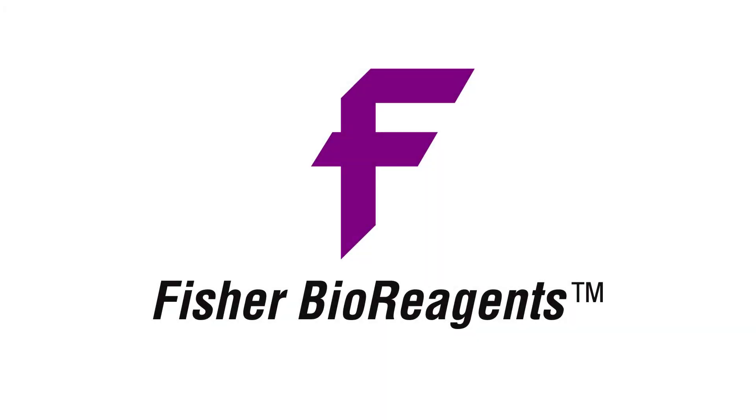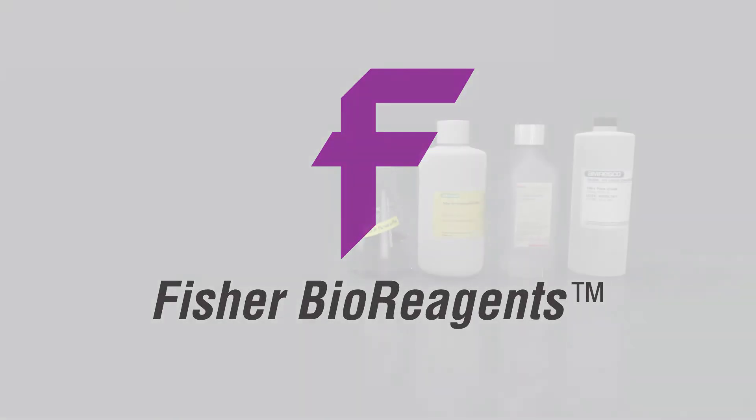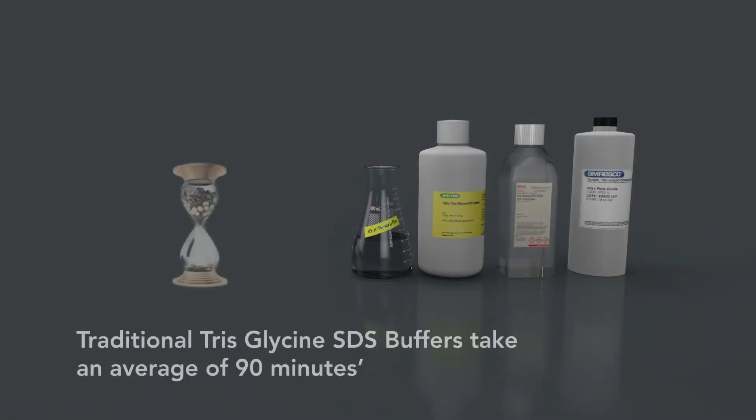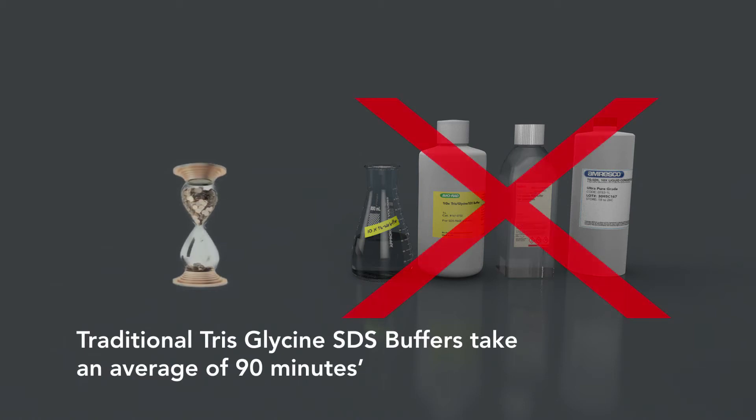Presenting a new and faster way to separate protein gels. Do you wait too long for your gel to finish separating proteins? On average, traditional buffers leave you waiting 90 minutes per gel. What if you could replace the traditional Tris-glycine buffer with a significantly faster buffer?